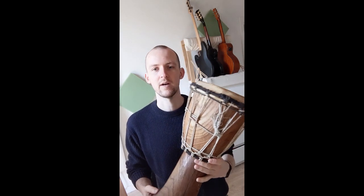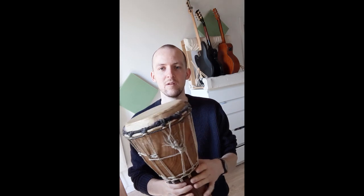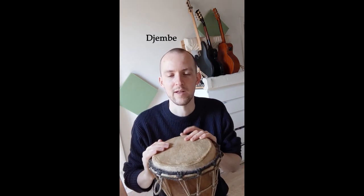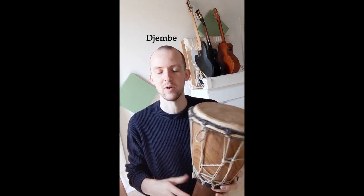I found this drum beside the bins just outside my house. It's a bit sad that somebody wanted to throw it away because it's in good working order. After asking around and doing a bit of research, I found out that this is probably a djembe, and I'm going to share what I've learned and maybe play a little bit for you.